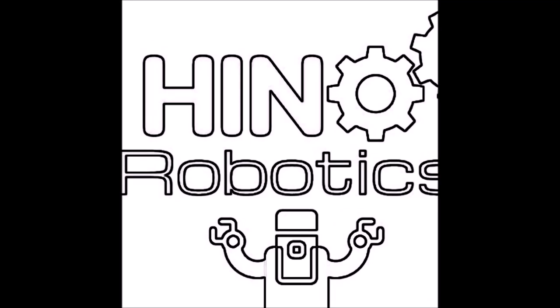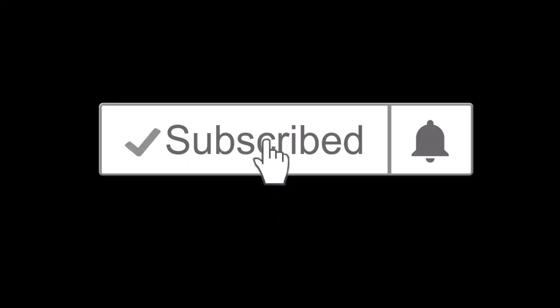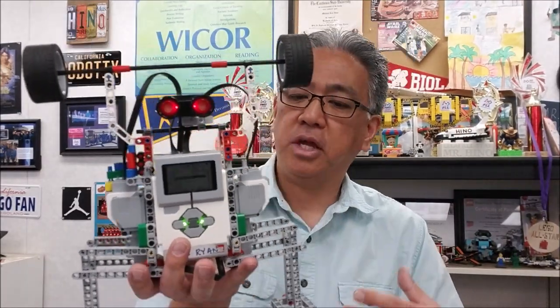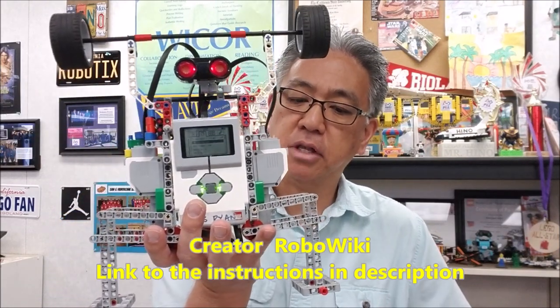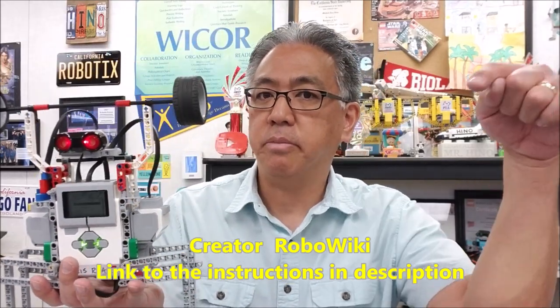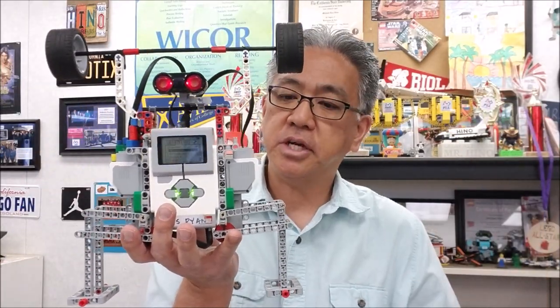Hino Lego Robotics. Okay guys, so this is again the Weightlifter or the EV3 Barbell Squatter. Give it up for RoboWiki for this — definitely a cool build by them. I'll leave you the link in the description to the video for this.